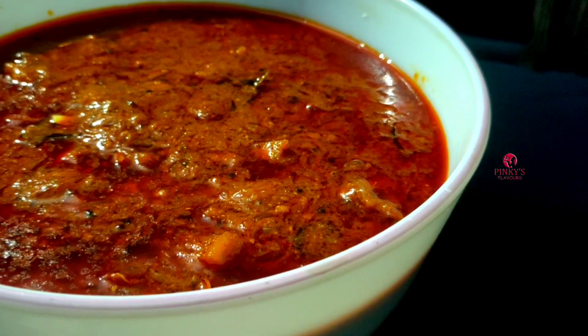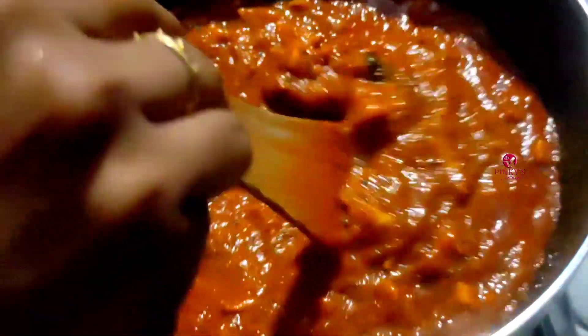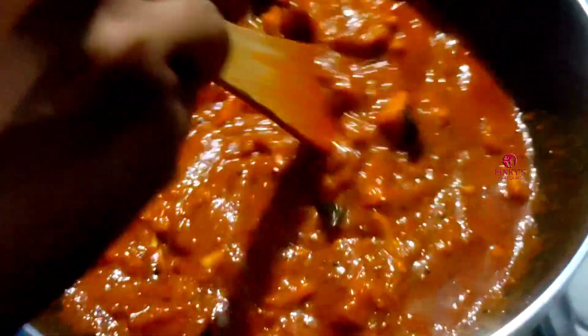Hello everyone, welcome to Pinkies Flavors Laius. Today I am going to make a good recipe. I am also going to make a special ingredient.